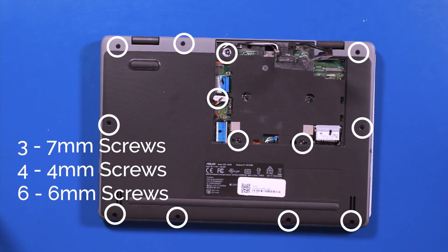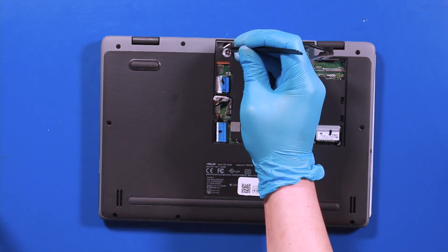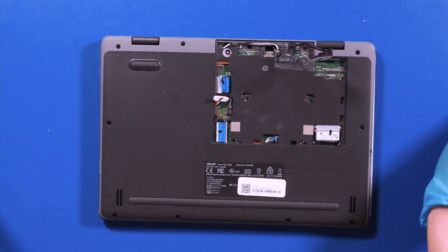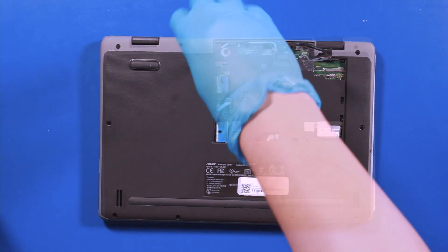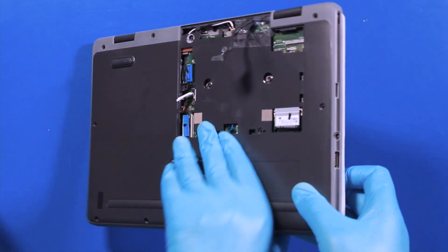Remove three 7mm screws, four 4mm screws, and six 6mm screws. Flip the unit over.